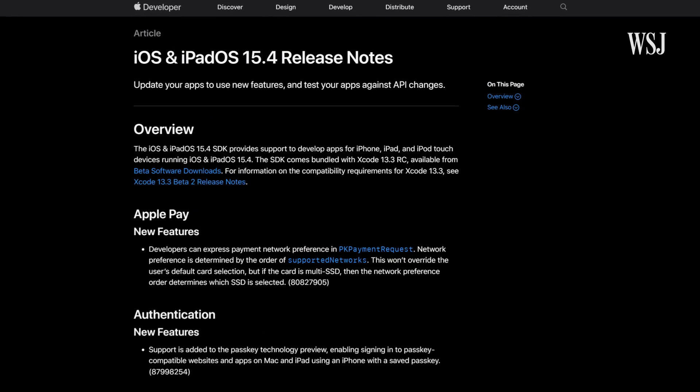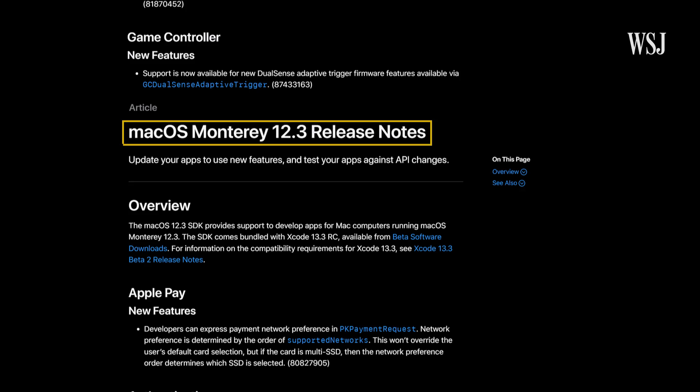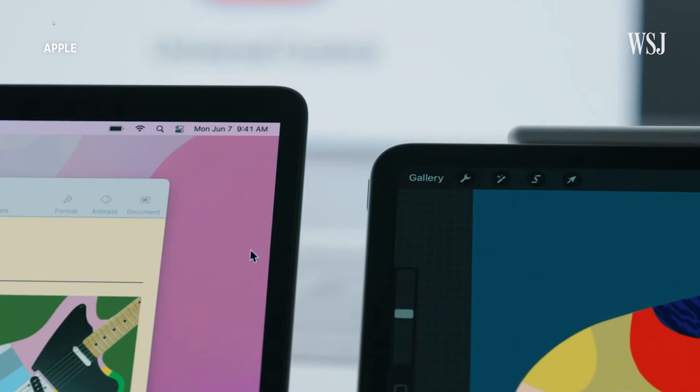Now with Apple's latest software updates, iPadOS 15.4 and macOS Monterey 12.3, you can do it too, but only if you have the right gear. Apple calls it Universal Control. If you haven't heard of the feature or haven't tried it, I'll tell you everything you need to know. I'm also going to explain how this machine magic works to keep people inside of Apple's wild garden of products and services.